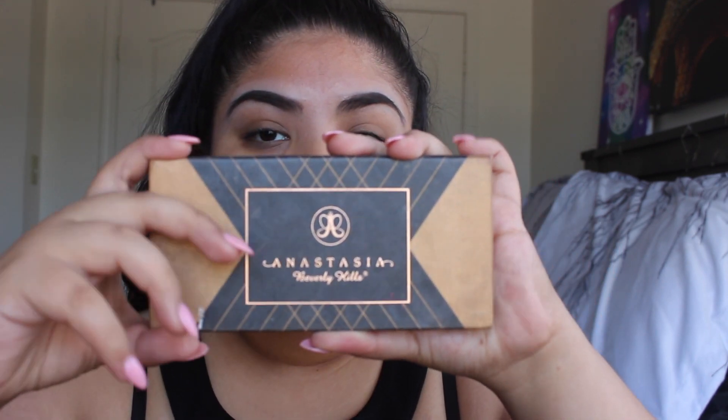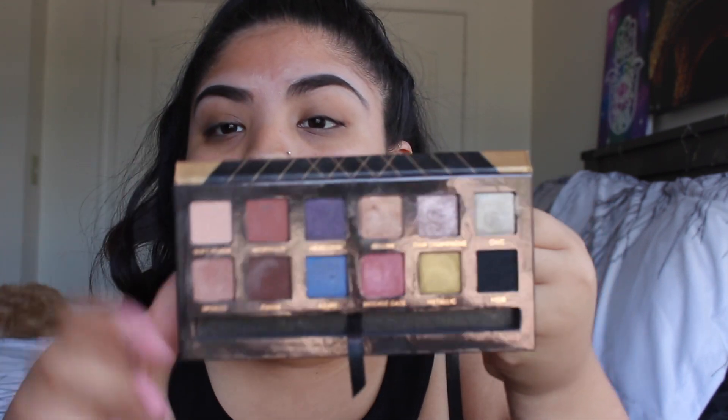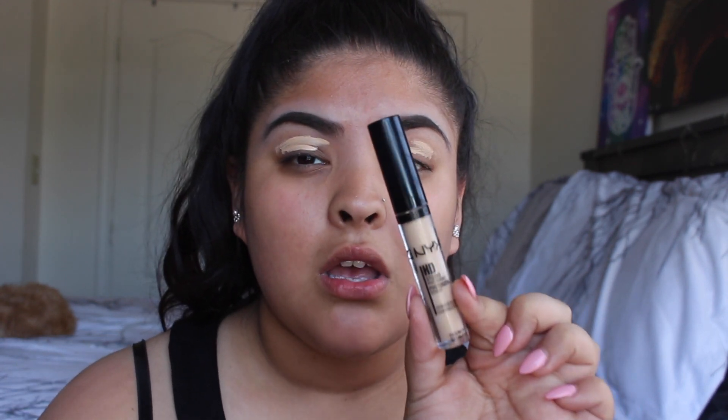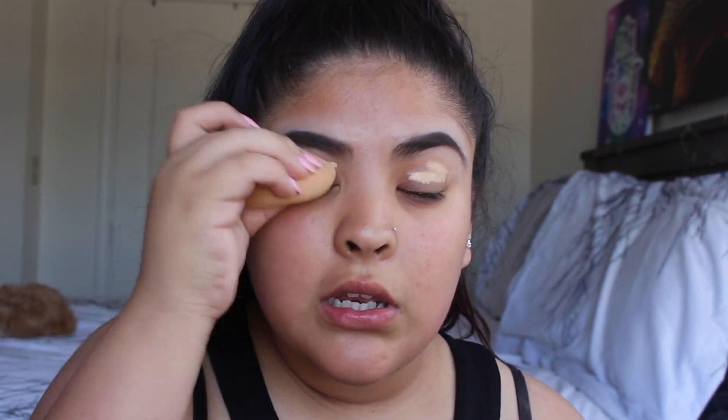Okay, for today's eyeshadow we are going to be using the Anastasia Beverly Hills World Traveler palette. To prime my eyes, I'm going to use the NYX Concealer in shade 04 — this is my all-time favorite. I'm going to blend it out with my Real Techniques Beauty Sponge and blend this all out.